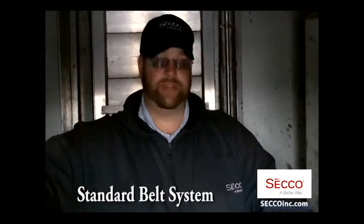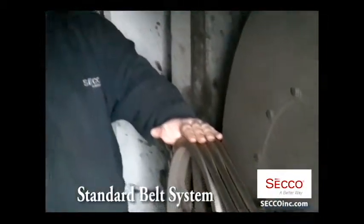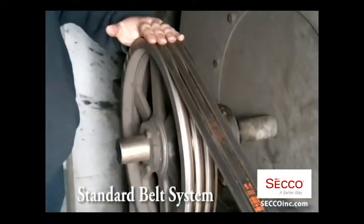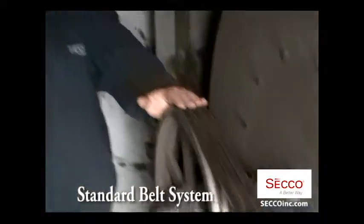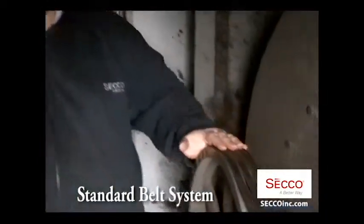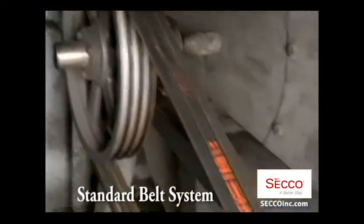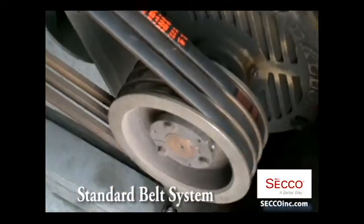I'm here in a Seasons 4 brand HVAC unit at one of our commercial refrigerated warehouse clients. Here is the standard belt system that comes on the blower direct from the factory — it's a 3B system on a 25 horsepower motor with a startup torque of around 45 some odd horsepower.